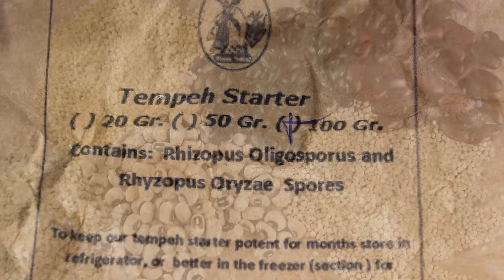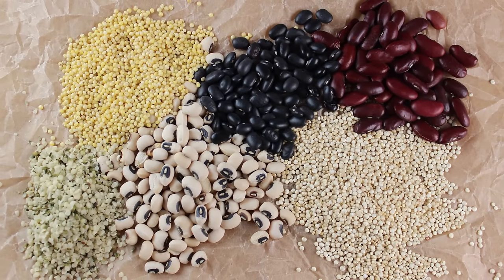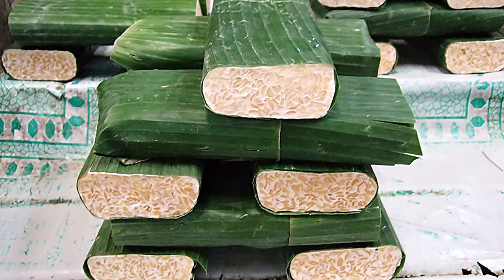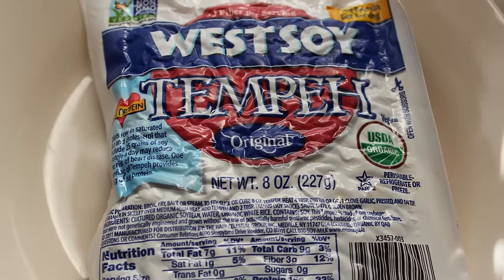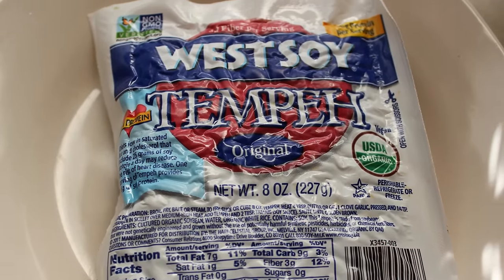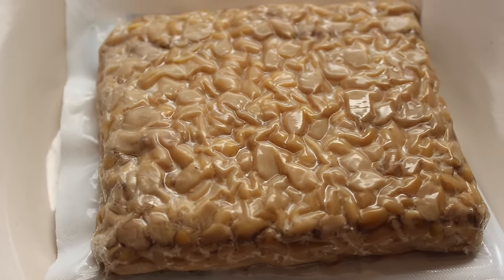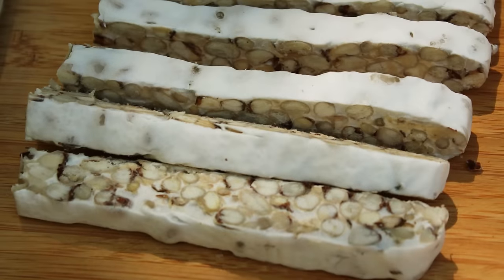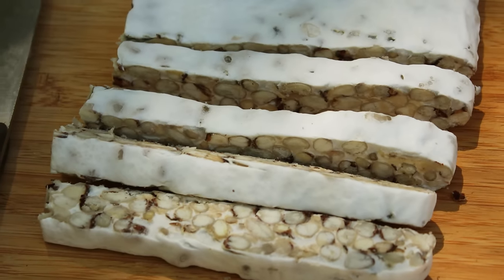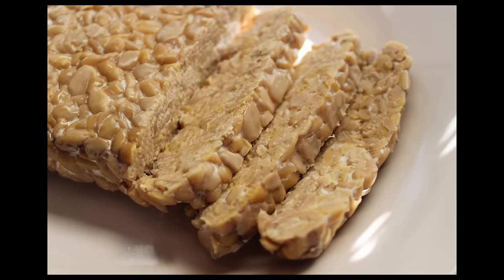Tempeh can be made from a wide variety of different legumes, not just soybeans, as well as grains and a multitude of other integrated ingredients. It is often traditionally wrapped in banana leaves and sold fresh in Indonesian markets; however, in other parts of the world it is usually available as a manufactured packaged food item accessible in most American health food stores. Mass-produced soy-based tempeh, in our opinion, is nothing like home-fermented varieties. Homemade tempehs consistently have that familiar gourmet mushroom-like flavor and a tender yet firm texture that is a little different from most store-bought brands.